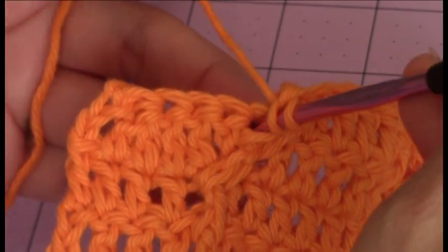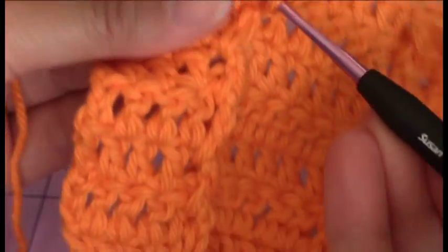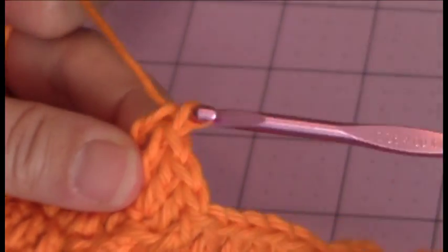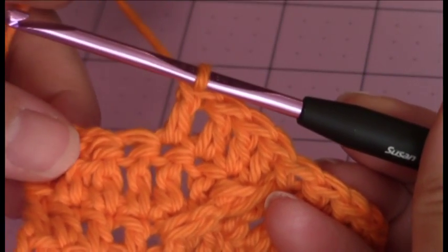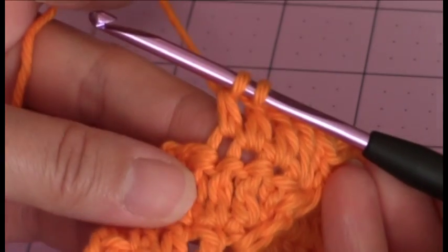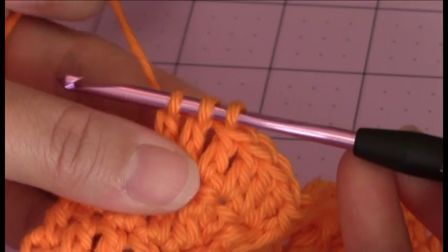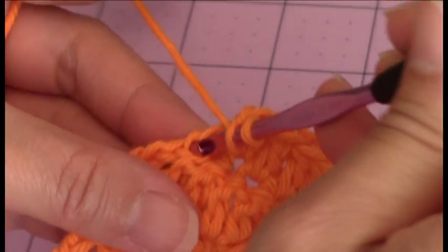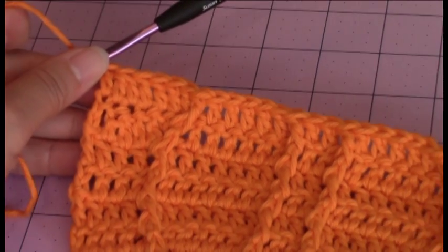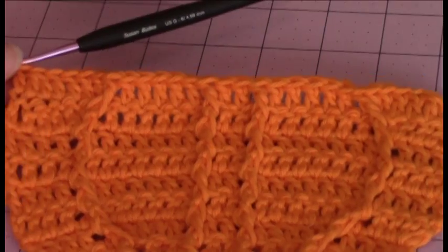Then you should have, including that front post double crochet stitch, 1, 2, 3, 4, 5, 6 stitches remaining. So make one double crochet into the next three stitches — including that front post double crochet stitch, so that's one, two, three. Then you're going to make your double crochet decrease stitch in the next two stitches, then one double crochet into the remaining stitch. I'm just going to count the stitches with you to make sure that we ended up the same count for that row.